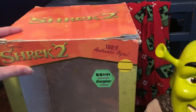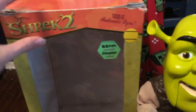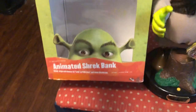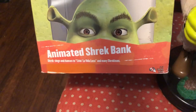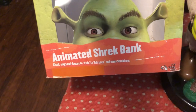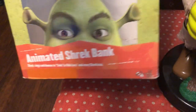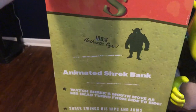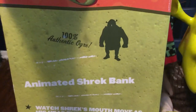So let's go over the box. It says 'Shrek 2,' '100% authentic ogre.' It has this yellow thing right here — I'm not sure what it is. KB Toys — it's a sort of KB Toys exclusive model. 'Animated Shrek Bank.' 'Shrek sings and dances to Livin' La Vida Loca and many Shrek phrases.' The Jimmy Pop Culture Series. '100% authentic ogre.' And the logo right there.